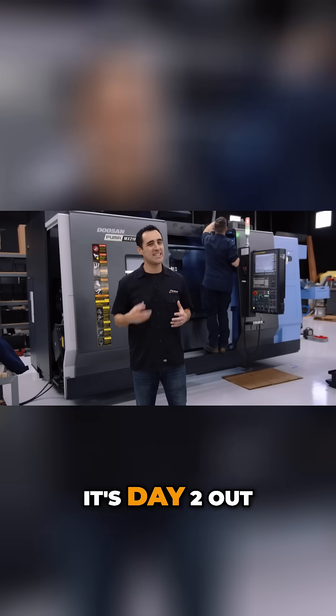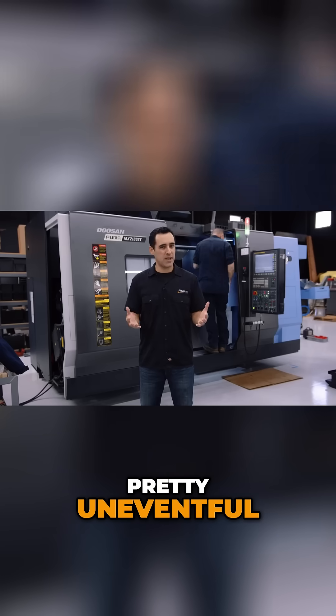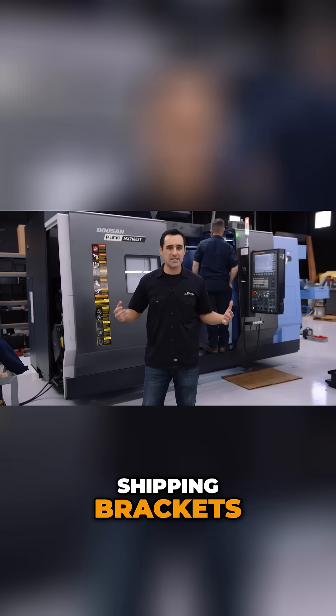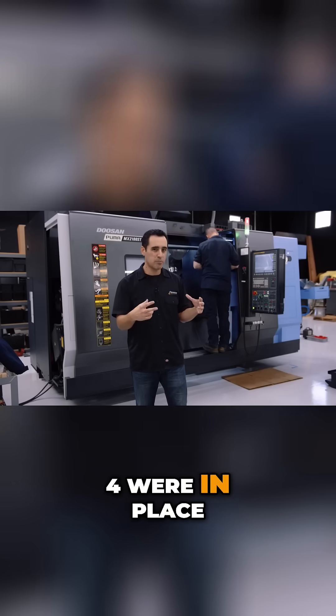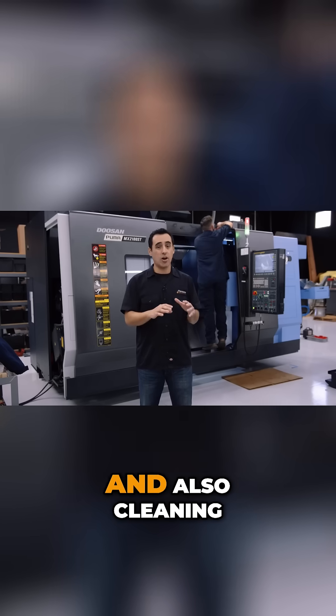So here we are. It's day two out of three of the install. Day one was actually pretty uneventful — it was a lot of housekeeping. It was taking off shipping brackets, putting the pads. There are eight pads that this machine sits on; four were in place. So the leveling process, all that little stuff, and also cleaning.